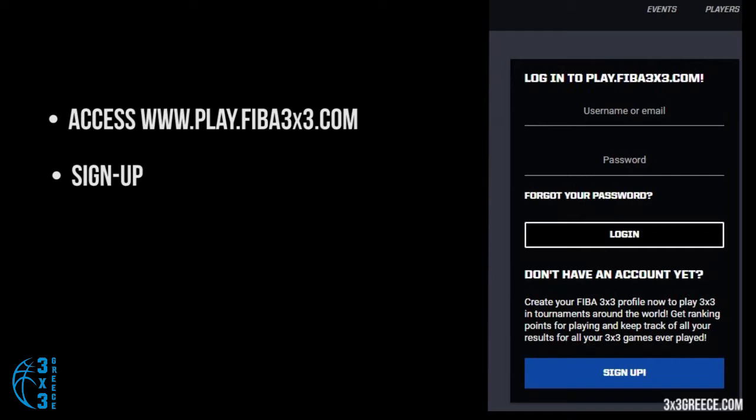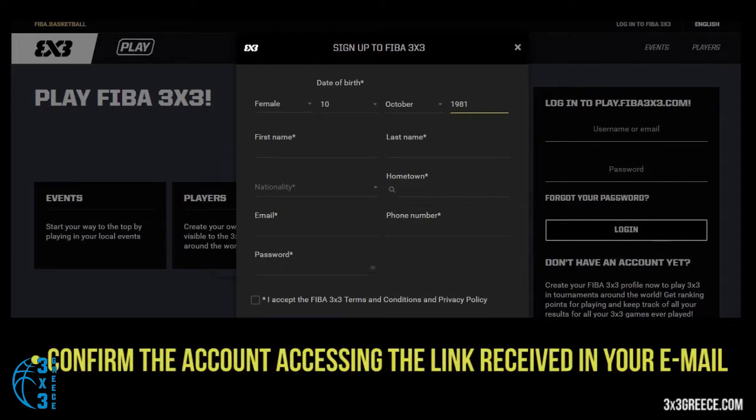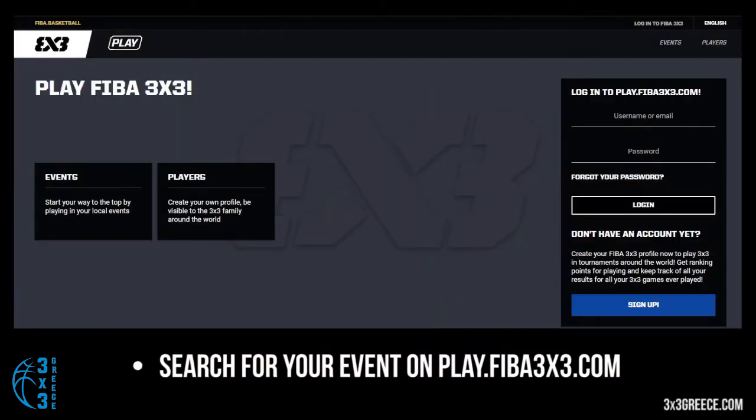Players' registration, teams' registration, team setup — complete each step online before your event.